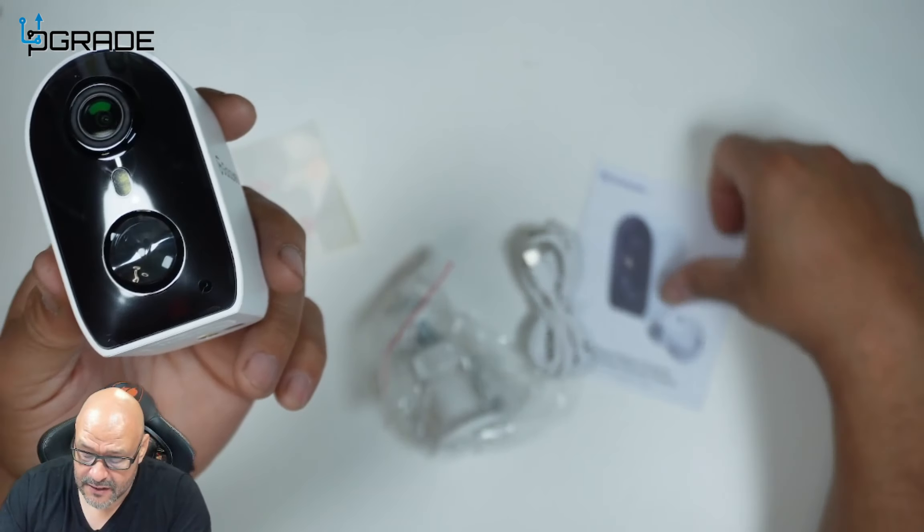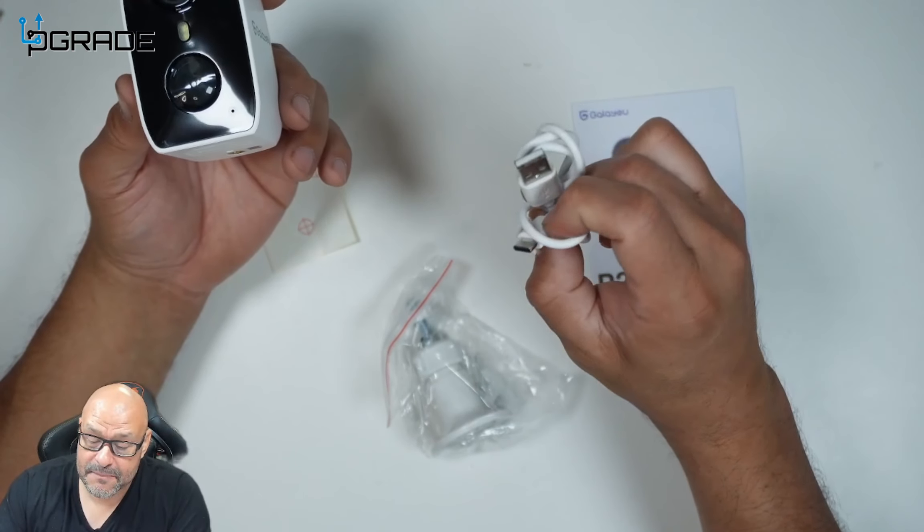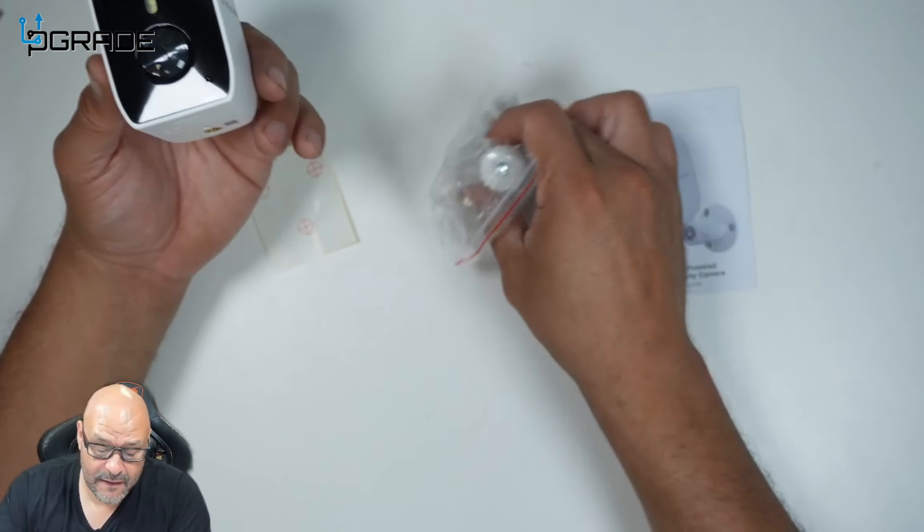They do give you a couple of items in the box. They give you the actual manual, a Type-C to Type-A cable for charging, and they also give you a mount — which is very important.